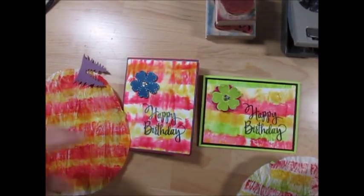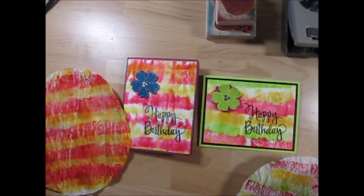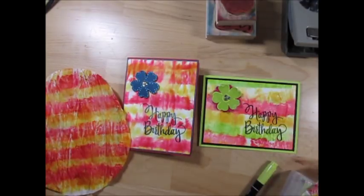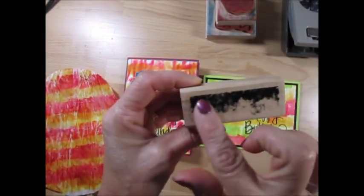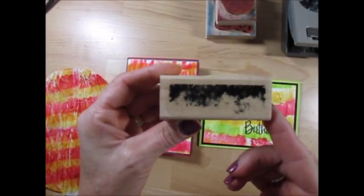Hello Stamper! Welcome to Frenchie's video. I'm Franz Martin, independent demonstrator with Stampin' Up, and today it's a tie-dye technique but we are using a stamp set to make it. We're using the Timeless Texture stamp set.